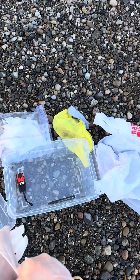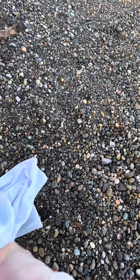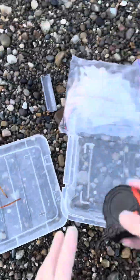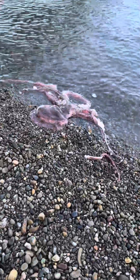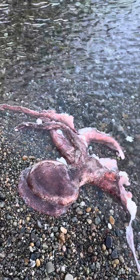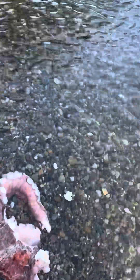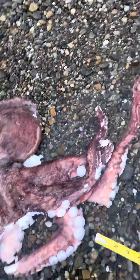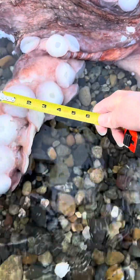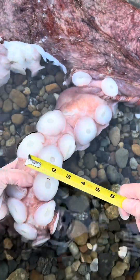I brought a measuring tape, so we'll try to get a measurement on those very large suction cups. Unfortunately, there's not a single intact arm, which is going to make things a little bit difficult to get a full size on. But I still have these really, really large tentacles here. We can see that these are maybe two and a half inches across — that's pretty impressive, really, really big.